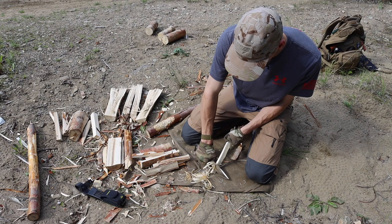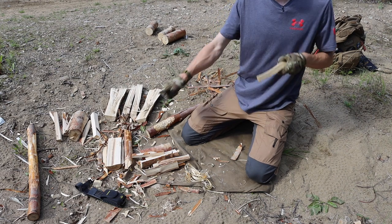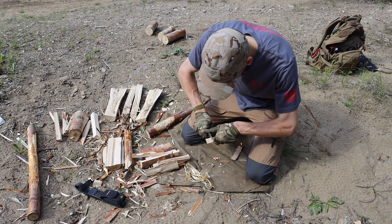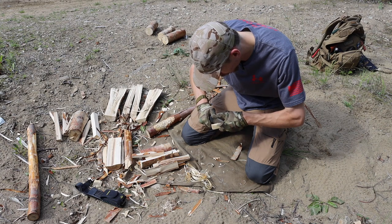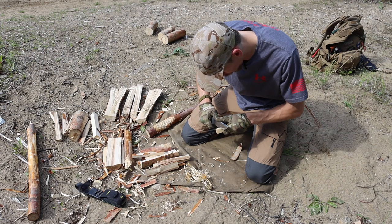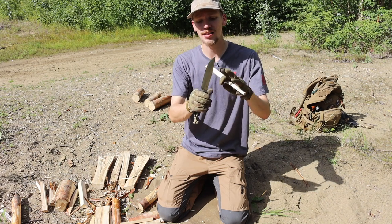Outside of that, what are some other good pros? This blade has a really great size. The F1 I often ding because, for survival at least, it is in my opinion just a little bit too small for realistic survival situations. However, the A1 does not suffer from that issue — it is definitely right around the perfect size, having about a six-inch blade.